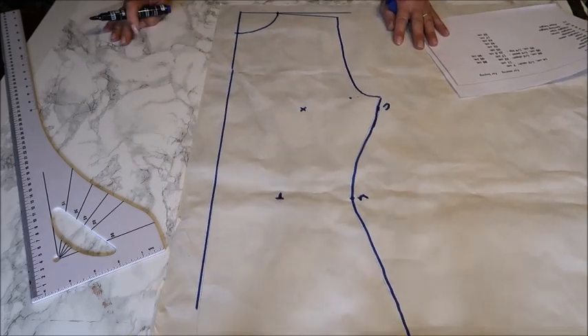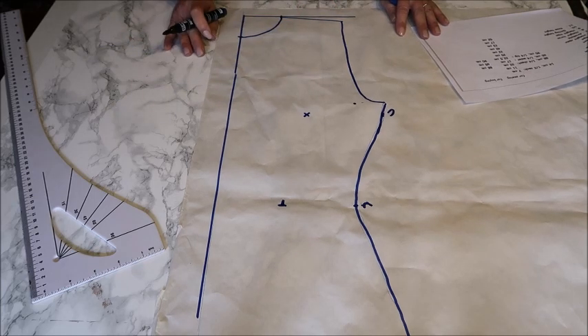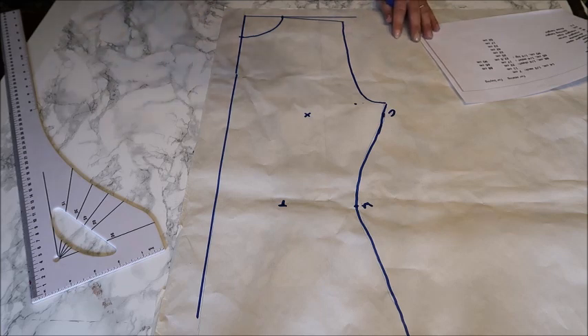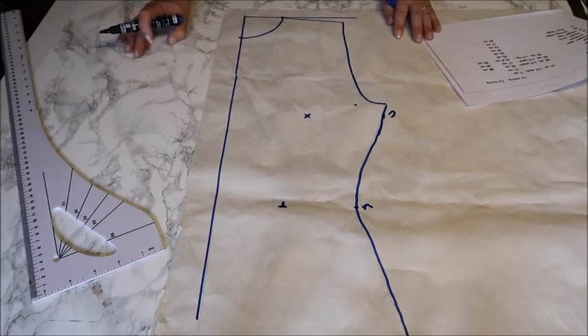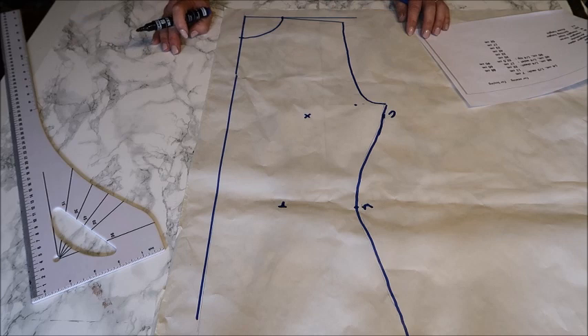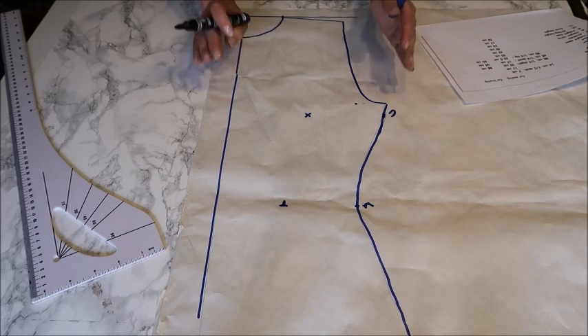Now you connect everything: draw a curved line from your chest down to your waist, and then a curved line down to your hips, and you have your whole front part of the basic pattern. I see many YouTubers say to take your favorite shirt and trace around it, but it depends on what type of shirt it is — cotton, jersey, stretchy, tight, or loose. It's very difficult to use that as your basic because it depends on the shirt type, how it fits on you, and the material.